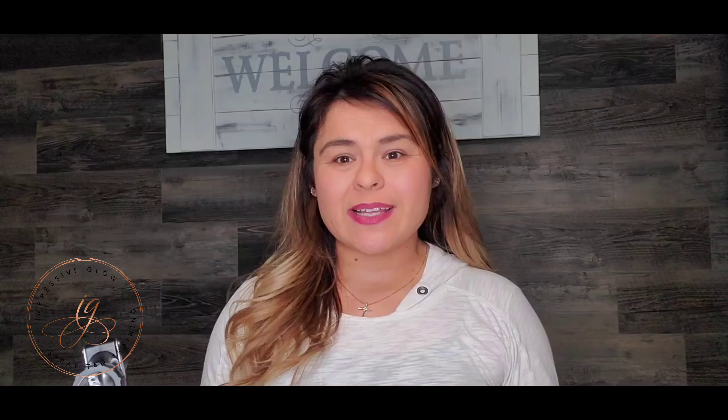Hey guys, how's it going? It is Gina at Impressive Glow Spray Tan and Spray Tan Training. I wanted to come up with a weekly topic of technique information for those of you who may have just started your spray tan business and are really just learning the simple basics of spray tanning.